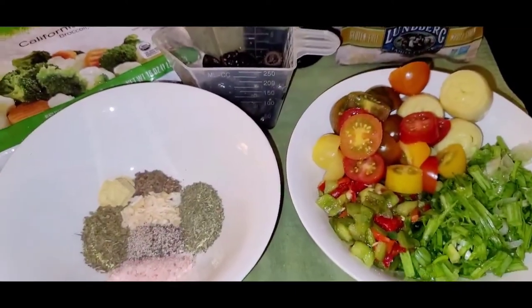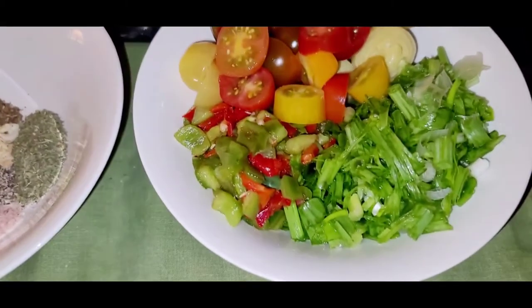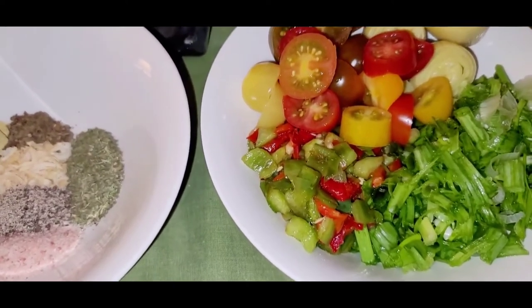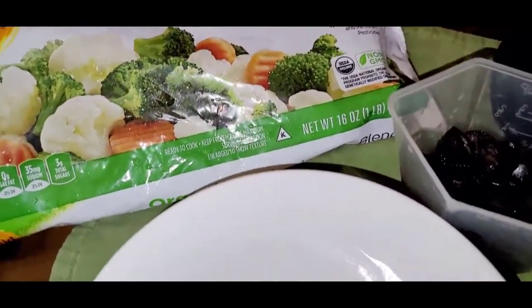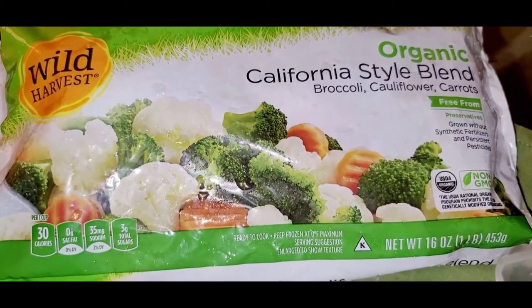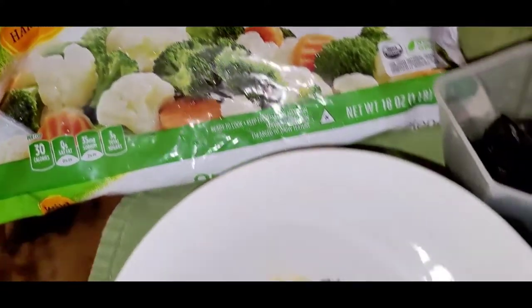This Mediterranean quinoa with vegetables — I'm going to need tomatoes. I have here spring onions, bell peppers — red. She said yellow too but I didn't have that so I just did the green and red. I have some black olives back there, and she used a Normandy blend. I didn't have a Normandy blend in my freezer, I only have the California blend so I'm gonna make that work.